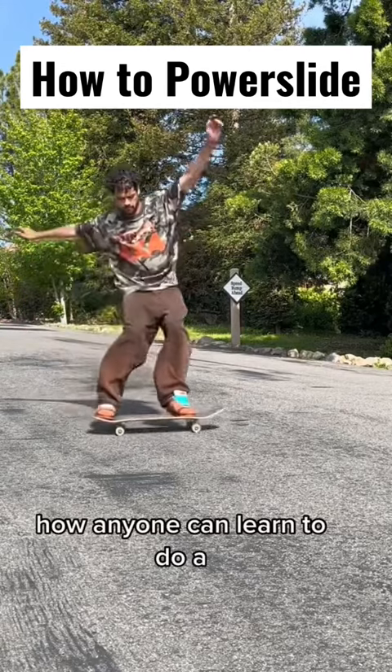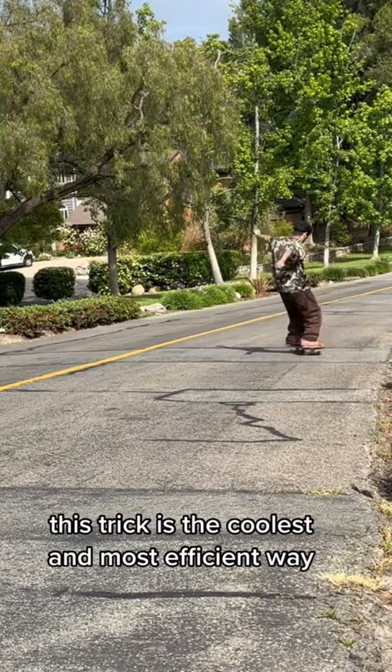How anyone can learn to do a power slide on a skateboard. This trick is the coolest and most efficient way to brake on a skateboard, and you can all learn how to do it — so beginners and posers, listen up.